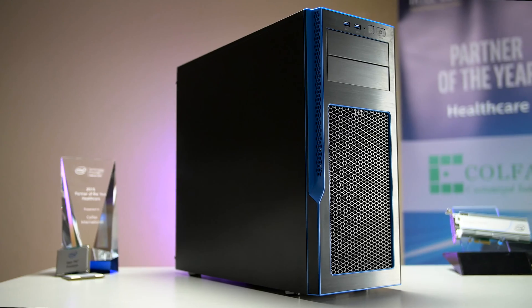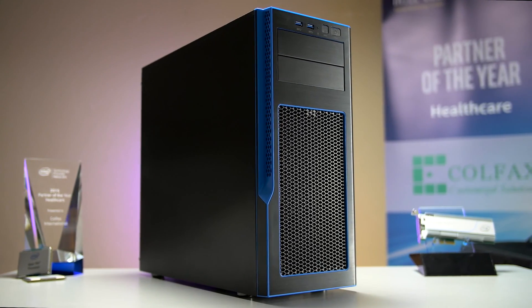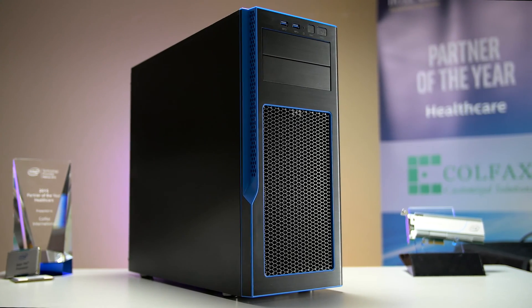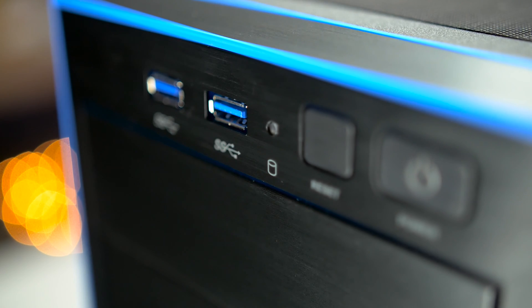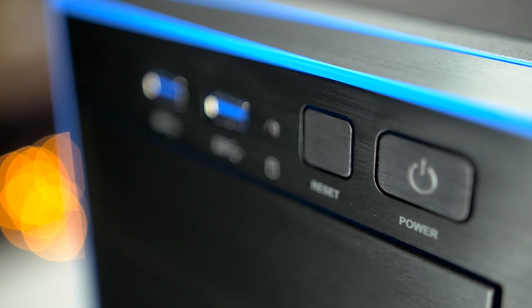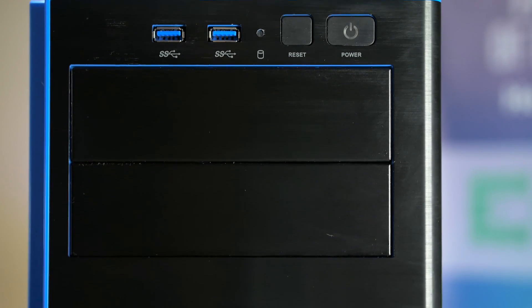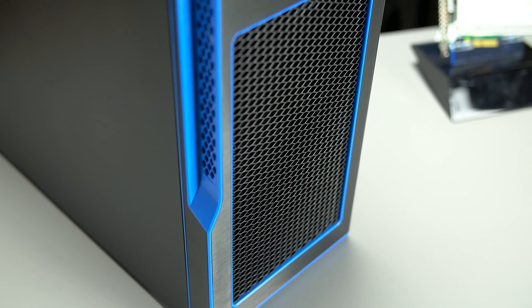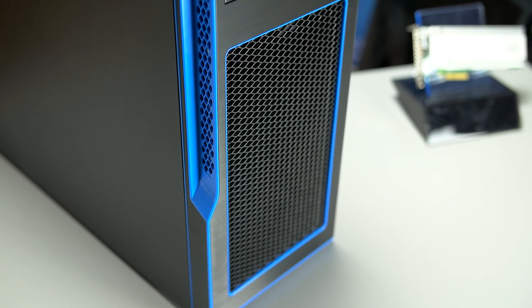From the outside, the workstation measures 18.1 inches tall, 7.9 inches wide, and has a depth of 19.4 inches. At the top front of the case we see two USB 3.0 ports, a reset and power button. We also have two standard 5.25-inch expansion bays. Slightly below this is a vented mesh opening that allows two 120mm fans to bring cool air into the chassis.